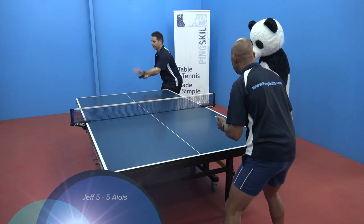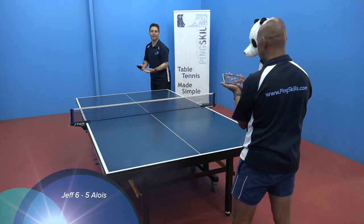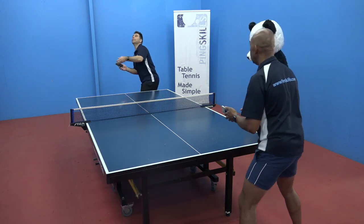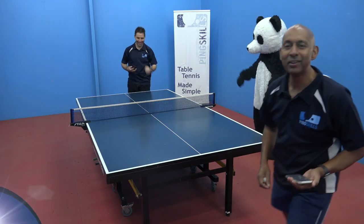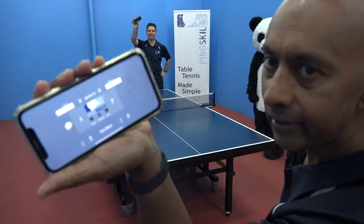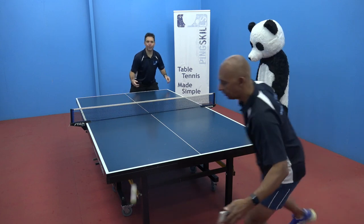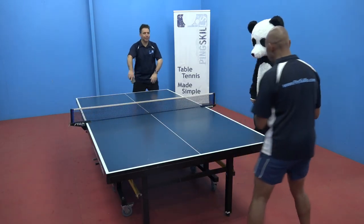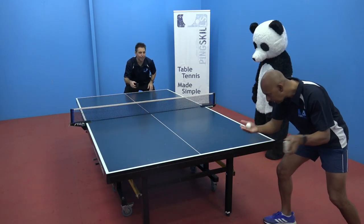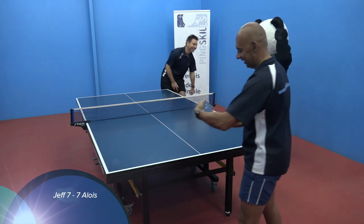5-5. Hang on, hang on. 5-6, 6-5. I can't believe he can smash with the iPhone 7 — the iPhone 7 is just not that good. 7-5. Fast serve — it's going to be loose, it's going to be relaxed. 7-0.